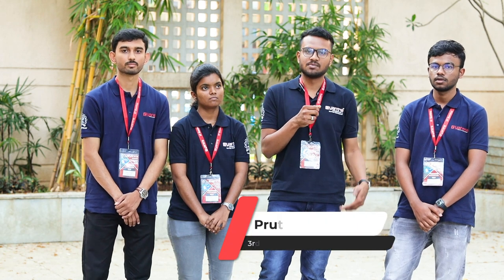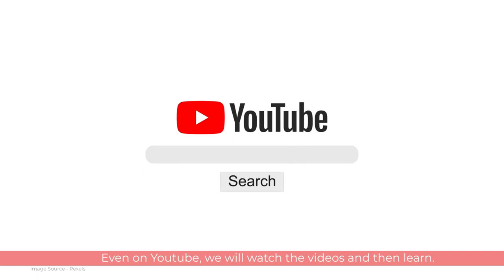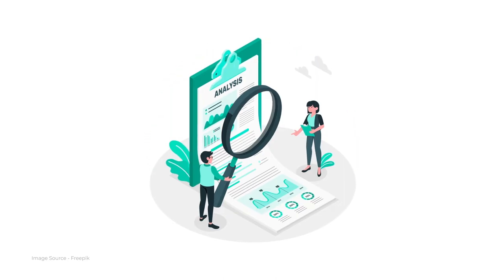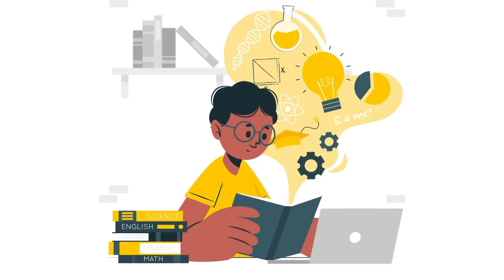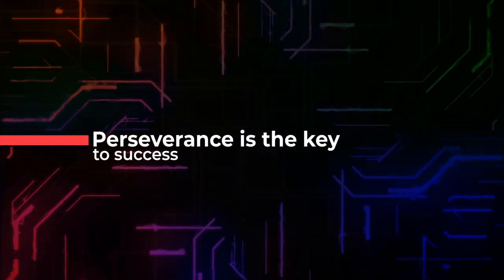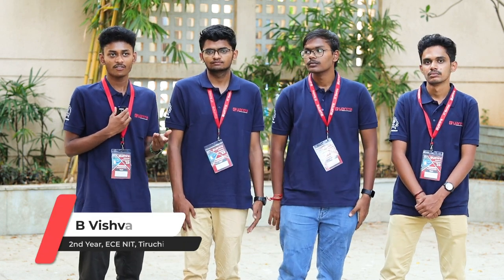Before e-Yantra, we were depending on teachers, YouTube videos for learning. But because of e-Yantra, there are lots of things not available on the internet, so we had to research papers, ask faculty members, and do self-learning. Self-learning has had a major impact on us.